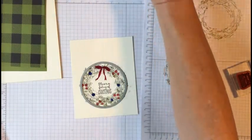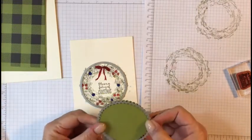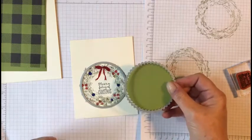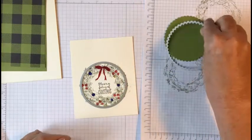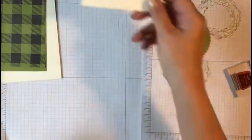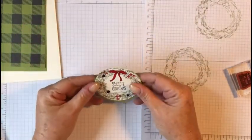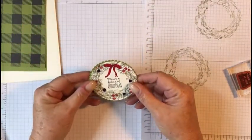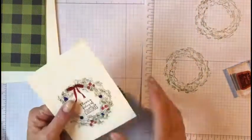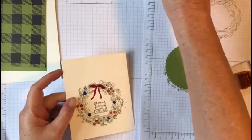I've also got another piece of Old Olive green and I cut out the layering circle — this is the scallop die that goes underneath. I've already cut this out to save time, and this is what it looks like. This one isn't as pretty as the other one, so let me go cut that nicer one out — let's use that one instead.